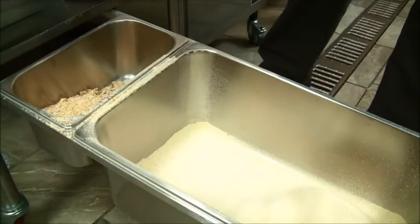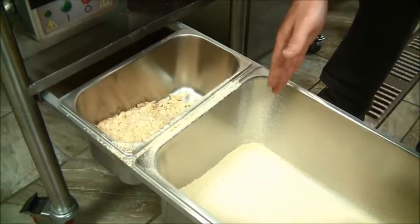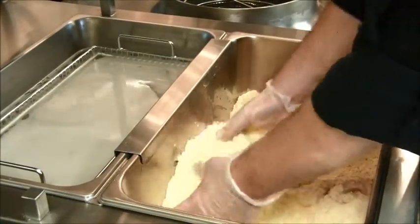Okay, now let's look at our breading table in action. We're now back to our three step hand breading process. Let's start with a product like our popular Champs Chicken tenders. The first step is to drop the product into our main breading pan.